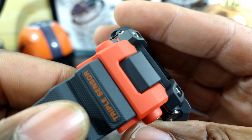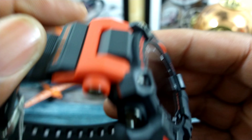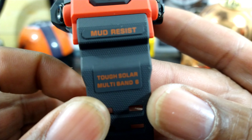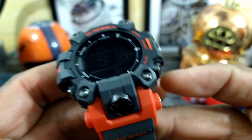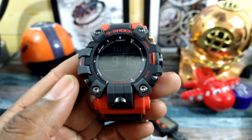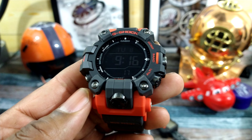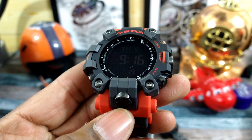It's a very rugged and robust watch. Triple sensor is on that part of the band, and then on this part of the band: mud resist, tough solar, Multi-Band 6. So this watch is atomic, so it will be carrying the exact time all the time, and it will update at least once a day to the atomic clock.